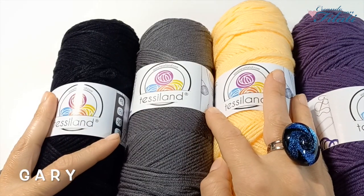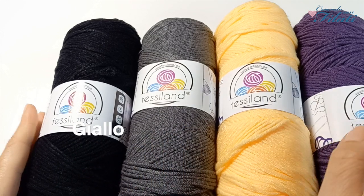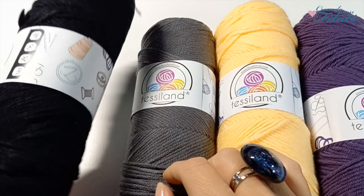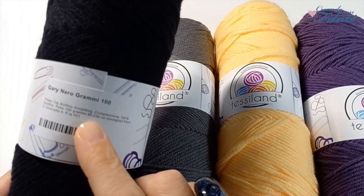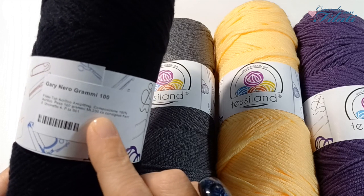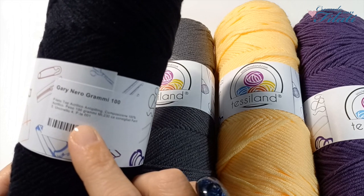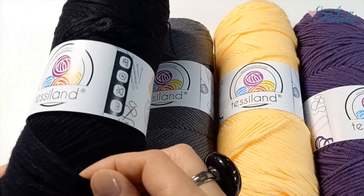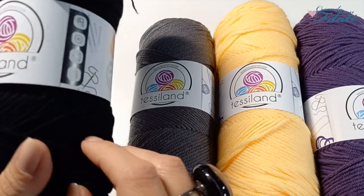Passiamo al filato Gary in quattro varianti: nero, grigio, giallo e viola. Per me è la prima volta che lo prendo. Ogni gomitolo pesa 100 grammi ed è lungo 230 metri. Ha una composizione del 100% acrilico. I ferri consigliati sono il numero 5 e l'uncinetto il numero 4. Nonostante sia 100% acrilico, vi assicuro che è morbidissimo, è compatto e piacevole. Molto bello.